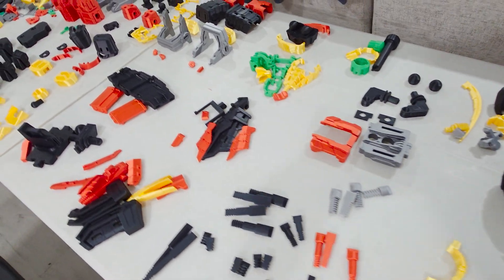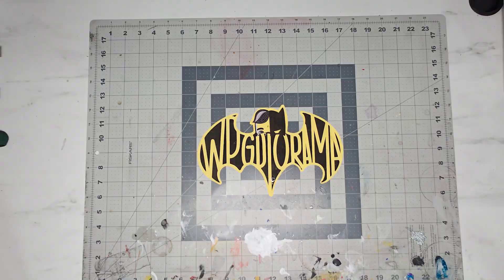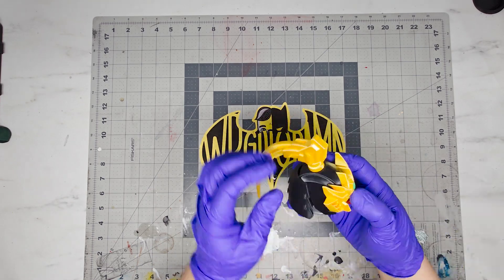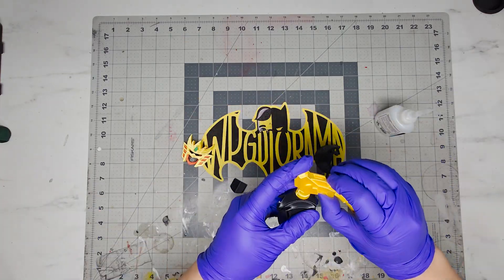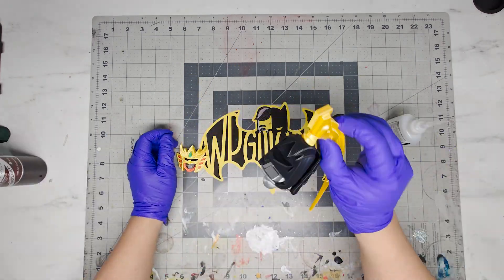Printing is all done. I scaled it to 130% again to match my other two previous builds. Printing this was pretty straightforward, just like the other models by Toy Maker 3D. I didn't have to modify anything at all, had no loose joints, and I also did not use any clear nail polish for it.